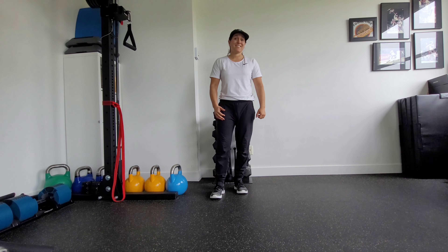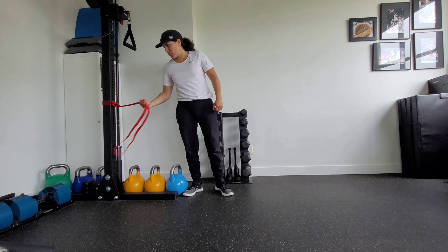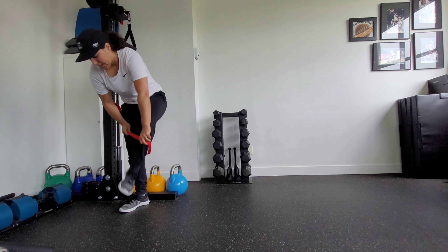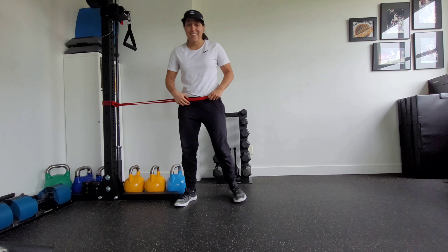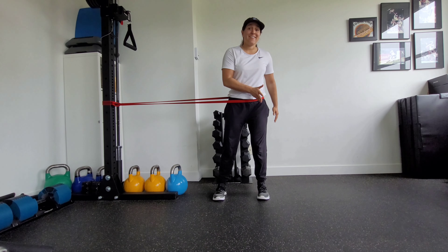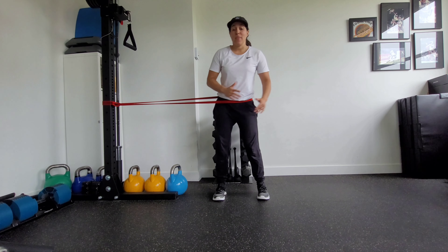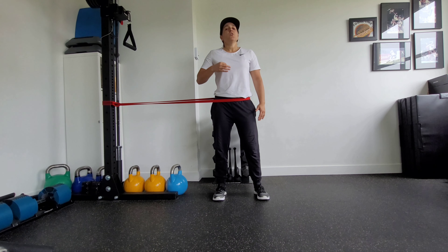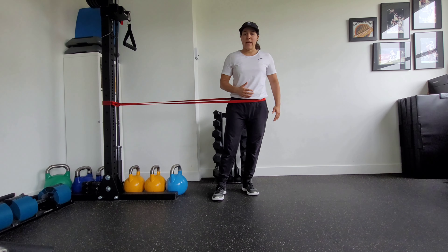This is a banded skater with a single leg hop. You're going to set up your loop band to something that's sturdy, step into it at a height that's around your waist height. Then we're going to do a skater, land a single leg hop, and then load back into that hip. Note that the band will pull you a little bit back, so anticipate that on your landing.